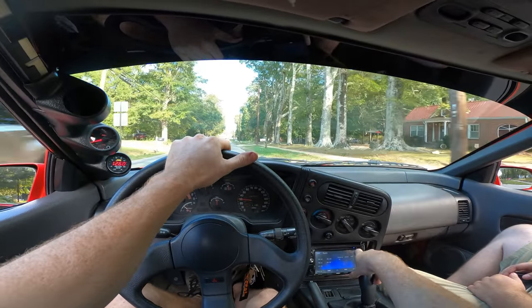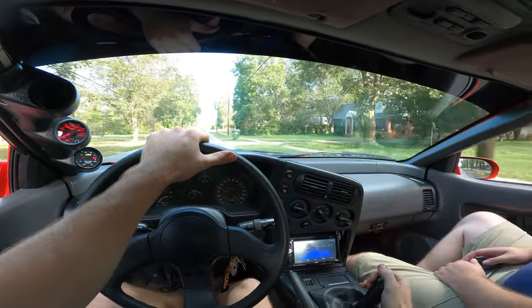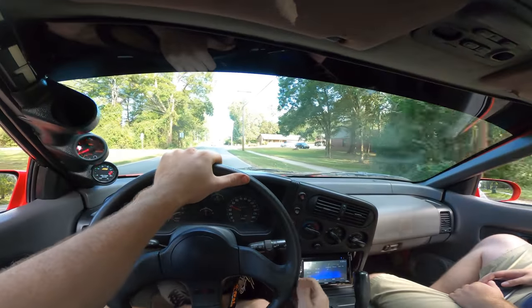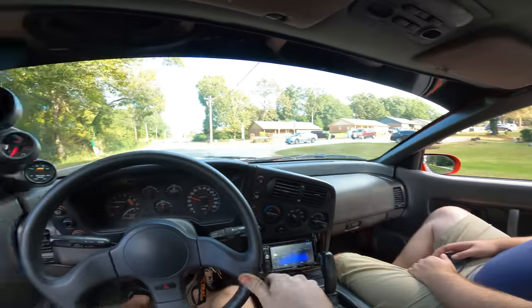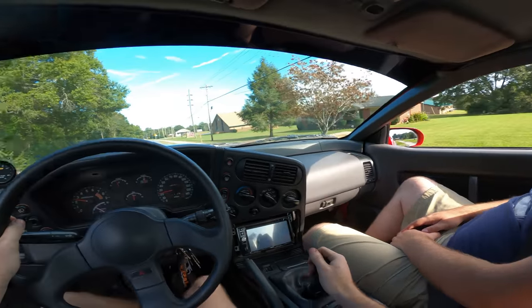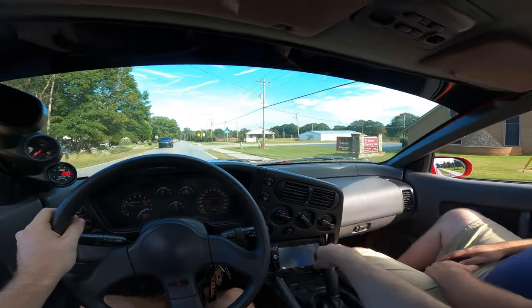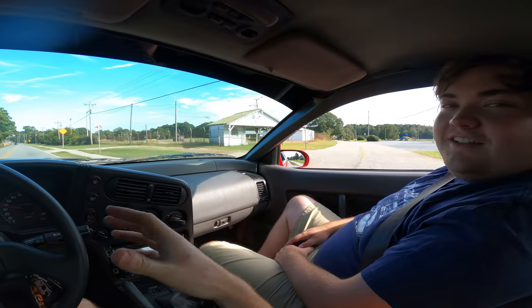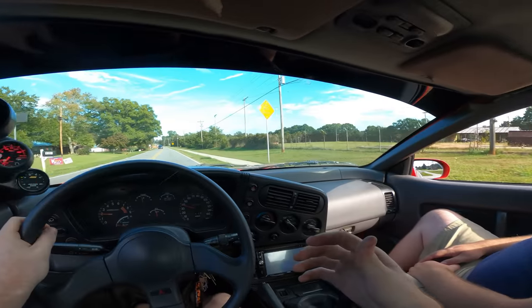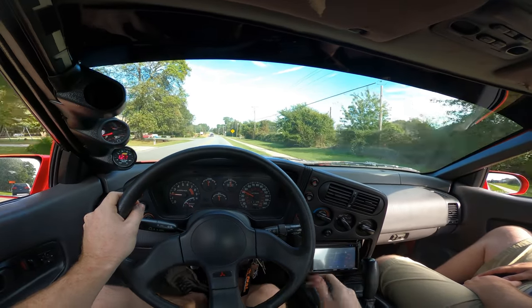So far so good — going into every gear, no grinds. I think it's good. It's like one of those things — you get so used to the broken part of your car, it feels so weird when that broken thing isn't there anymore. I had that with reverse on my RX-7. I went a year without reverse.